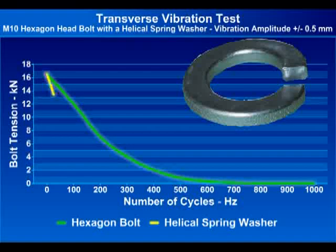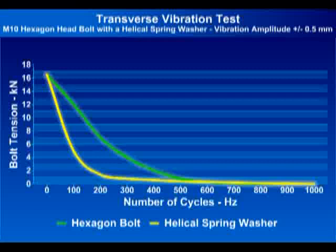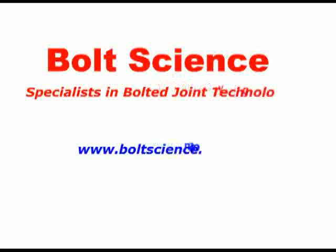Bolt Science is an independent engineering organisation which is focused on solving issues relating to bolting and threaded fasteners. This includes theoretical and test investigations on bolt and joint failures, tightening and related problems and issues. Our experience extends across a wide range of industries. If you have a bolting problem, why not discuss it with us and see if we can help.